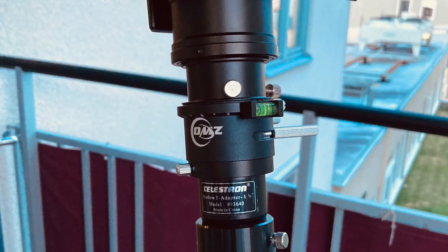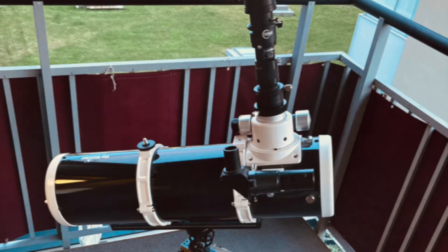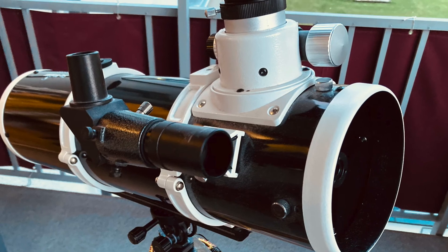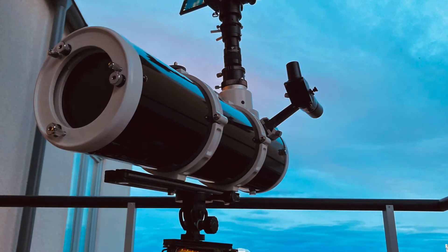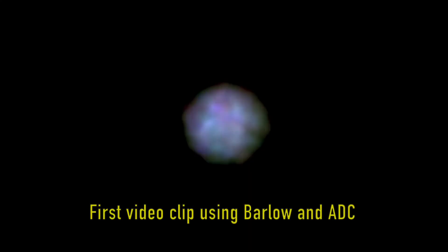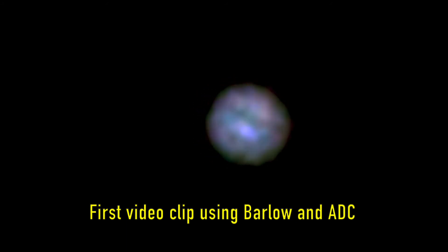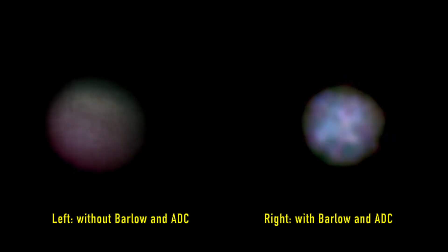Here is the setup for the second test using a 2.5x Barlow lens and atmospheric dispersion corrector. I put the video clips from this test side by side with the best clip from the first test without Barlow and atmospheric dispersion corrector. As you can see in these three clips, there is a certain improvement compared to the results from the first test. But I'm still not satisfied with these results — I think this telescope can perform better. It may be that the viewing conditions were bad during these occasions, and I will make one more try later to see if I can get more details of Jupiter using this telescope.